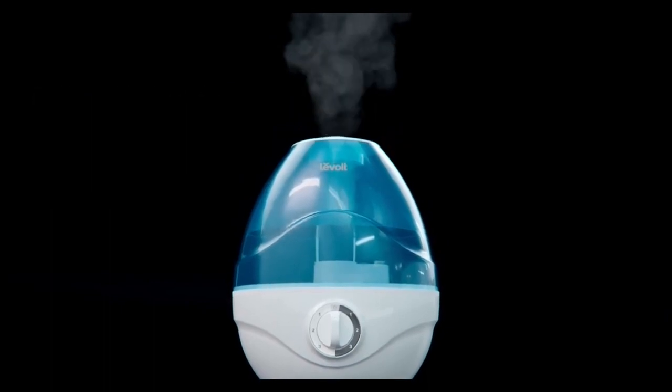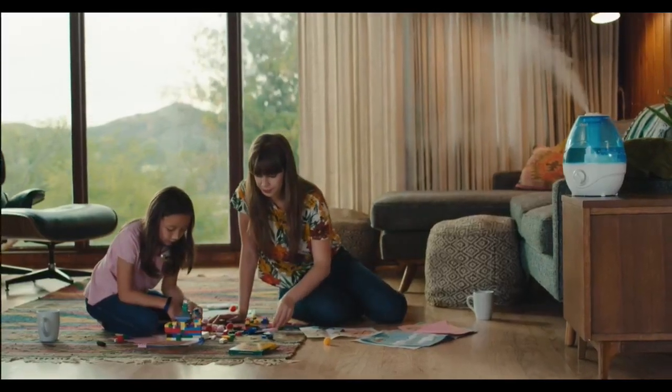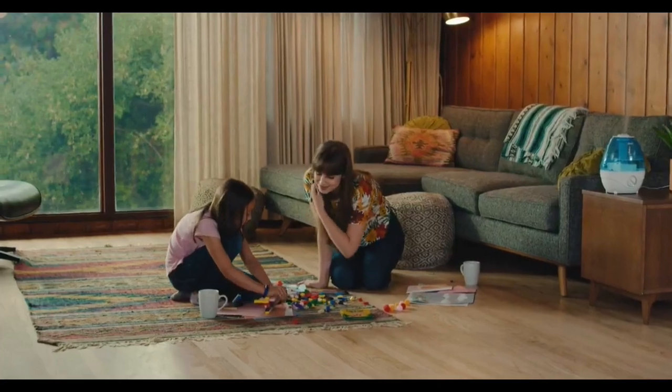The fine mist rises as high as 39 inches, dispersing more effectively throughout rooms as large as 290 square feet. That way, your home stays humid yet dry.